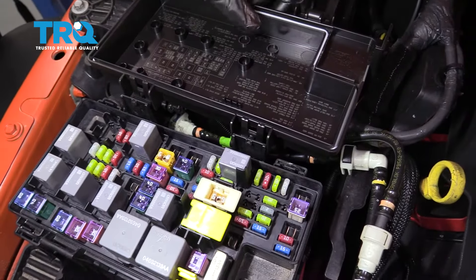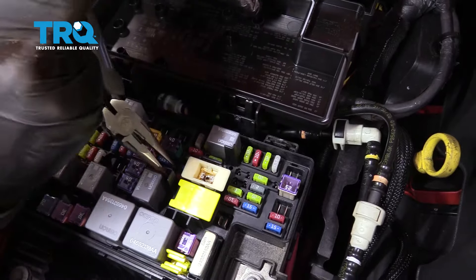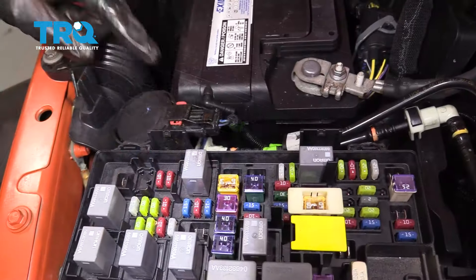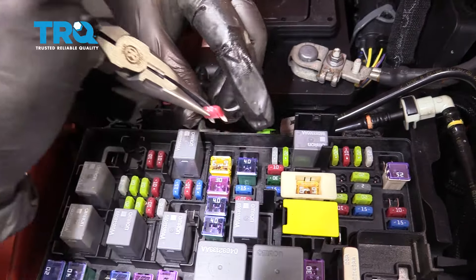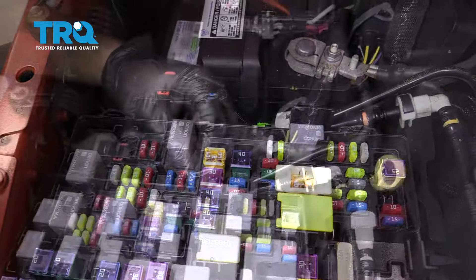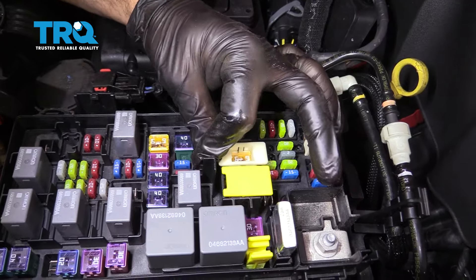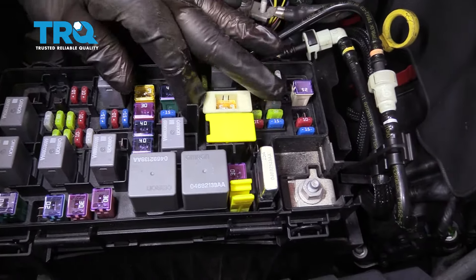Get into the fuse box and locate the fuel pump relay — that is this 10 amp fuse right here. Go ahead and remove this 10 amp fuse from the fuse box. Now we're going to start the vehicle until it runs out of gas. With the vehicle depressurized of fuel pump pressure, we're going to reinstall that 10 amp fuse back into its original position and put the cover back on.